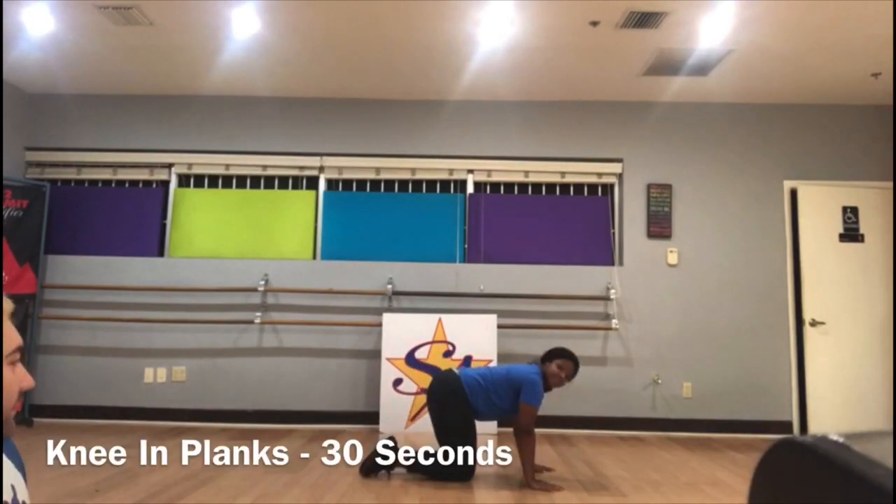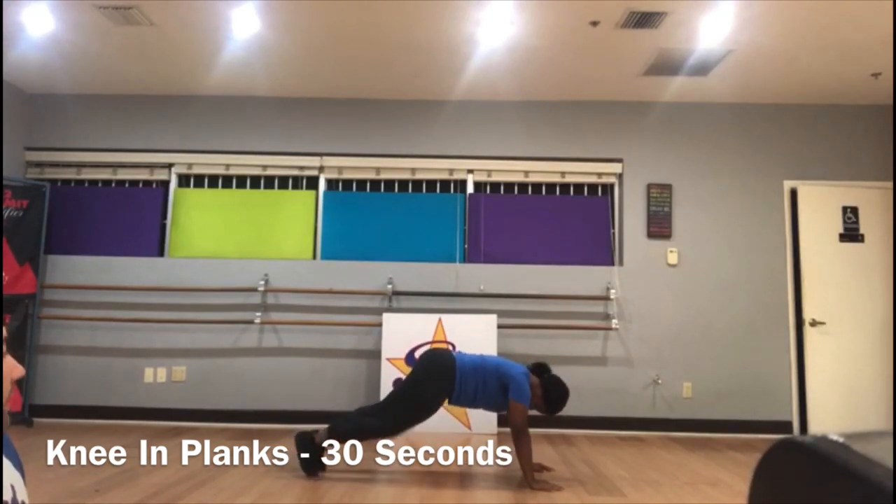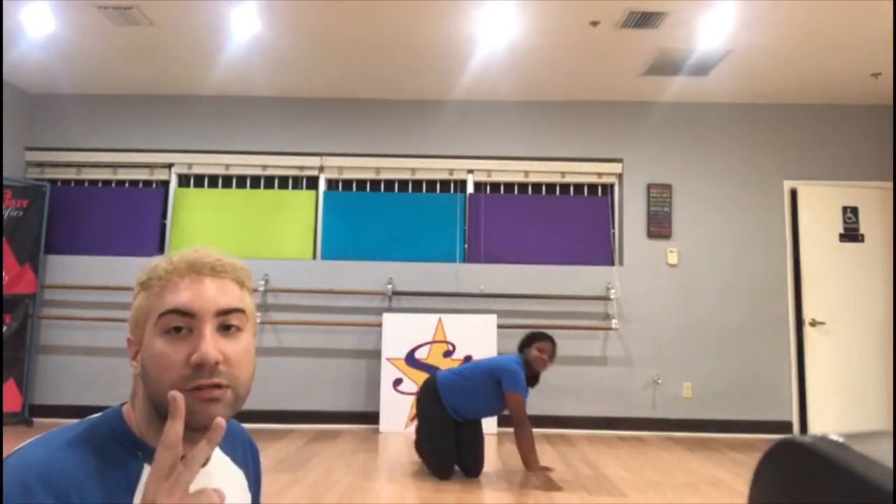And then the last one is you're gonna go up and then step forward. 1, 2, 3, 4, 5. You're gonna do all three of those plank variations for 30 seconds — not 10 times, 30 seconds. So time yourself.